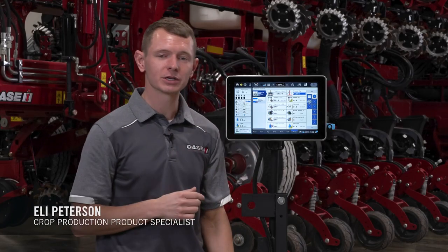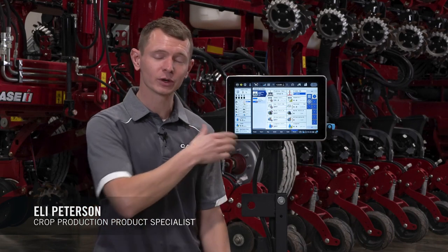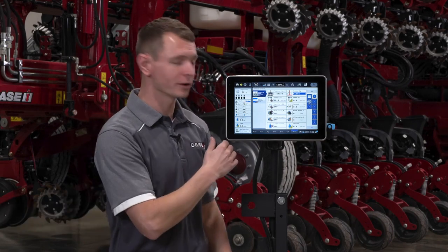Hi, Eli Peterson with Case IH. We're going to do a quick load cell calibration on the 2150S when controlled with a Pro 1200 monitor.